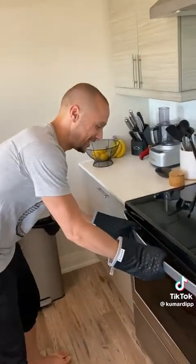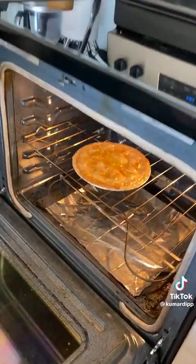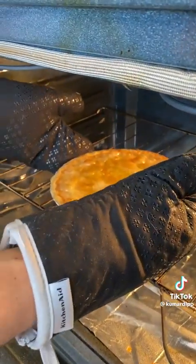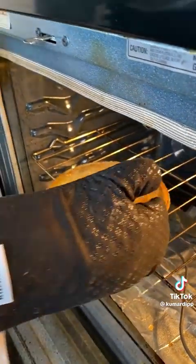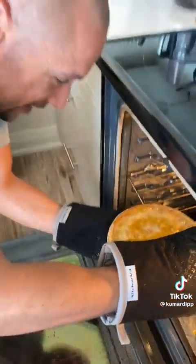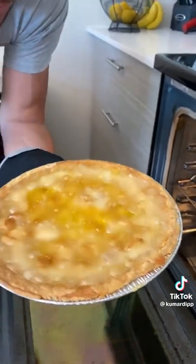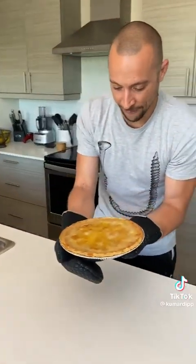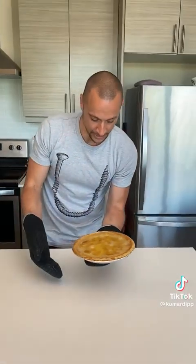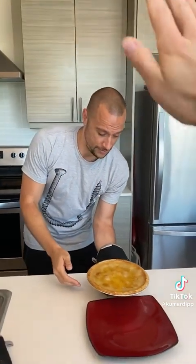Okay, it's supposed to be done. Let's see — water pie. What the heck, dude? It actually looks decent. How did you just cook water? That actually looks okay. Maybe it needs to sit and dry for a minute, but that looks pretty good — that's totally a pie.